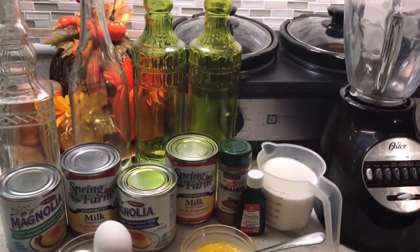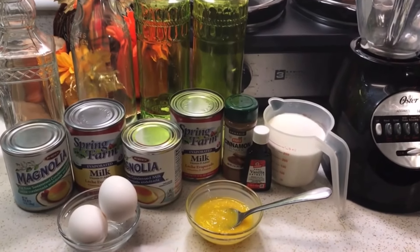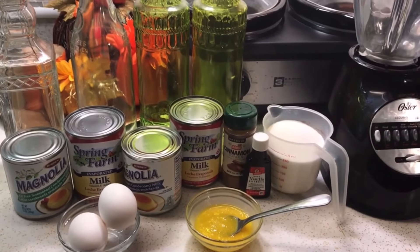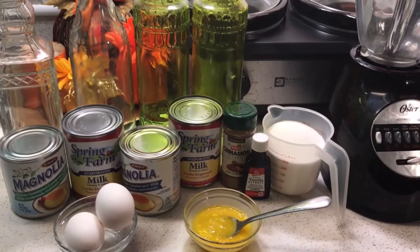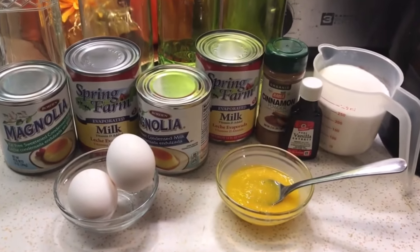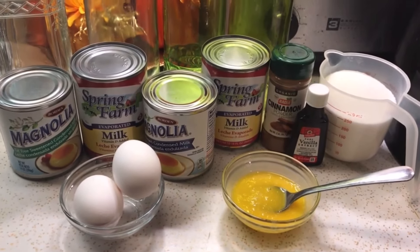Hey everyone, welcome to Lalitha's Kitchen. If you're new here, thank you for stopping by, and if you're a regular, thank you for returning. Today I'm going to be showing you how to make a traditional Cuban drink called Crema de Vie. Crema de Vie is Cuban eggnog, and I have in front of me a few cans of milk, so I'm going to go over everything step by step.